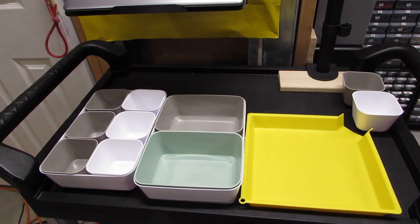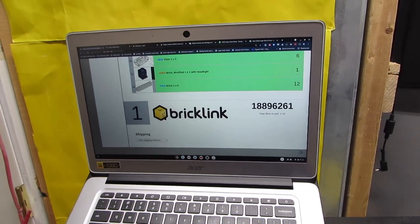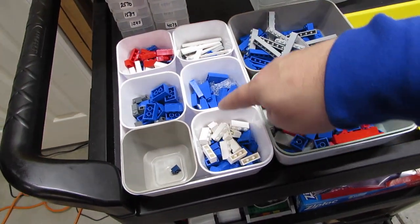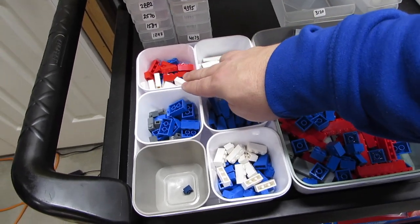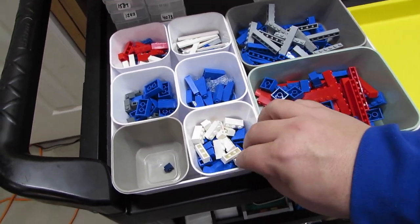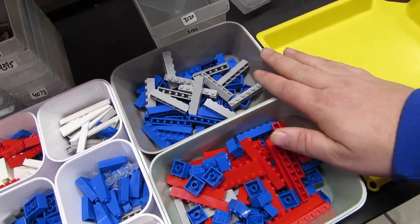I'm going to pull an order right now and see how it works. Here we are at the end of pulling that order. This was cool — I knew this order was 99% new with just one used part, so I was able to easily swap two cups to white for new parts. I wound up using both of the larger trays for new parts and made big bags out of those.